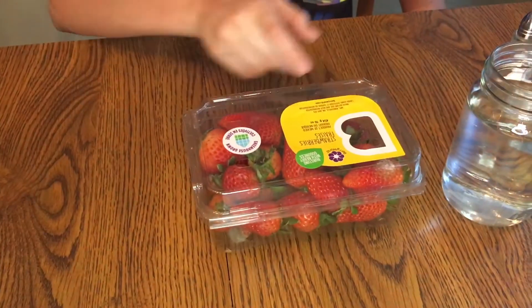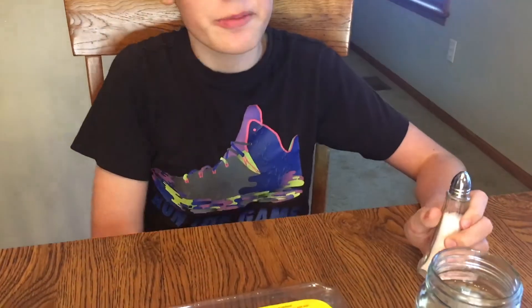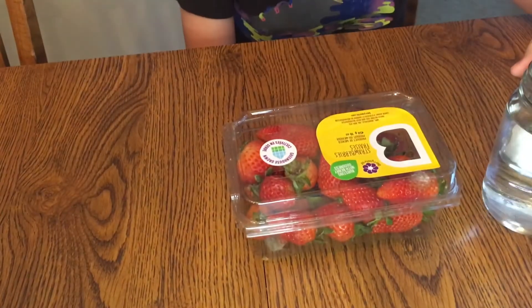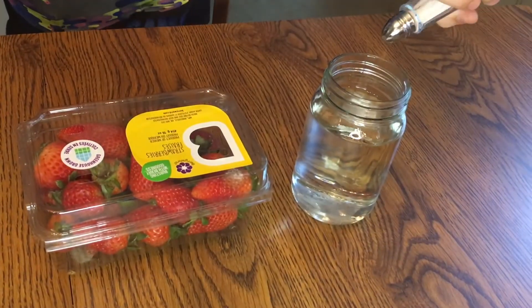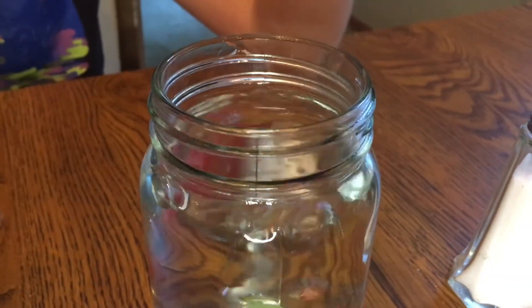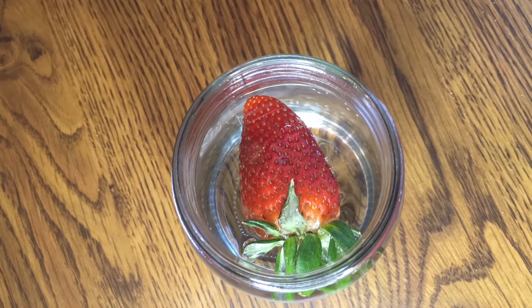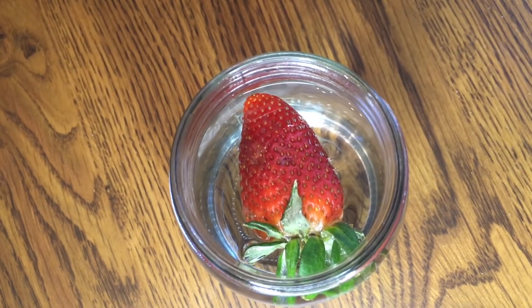For this next life hack you are going to need some strawberries, a glass of water, and some salt. Now this might sound surprising, but I actually hope this one doesn't work. Because you put the strawberry in and then bugs are supposed to start coming out of it. I don't think it'll work because the bugs would have been there when you ate it, but I'll test it out so we know the truth. All right, so happily this is a fail.